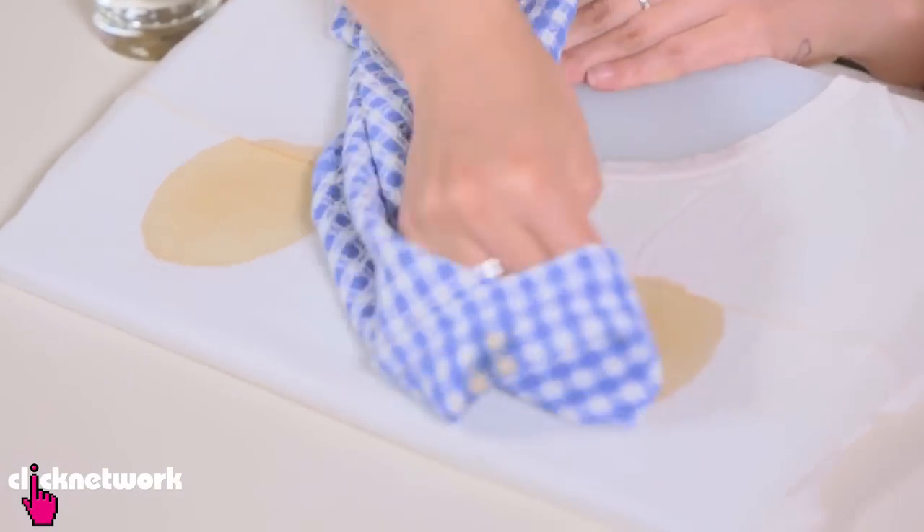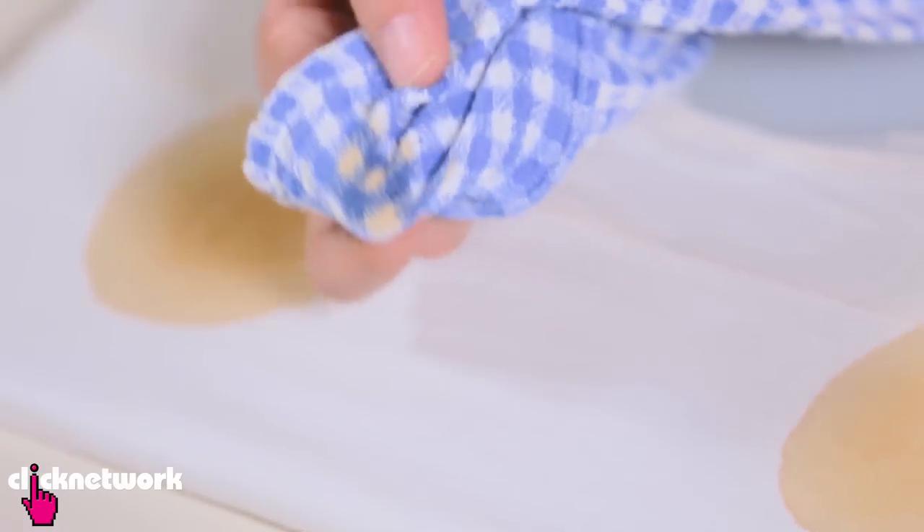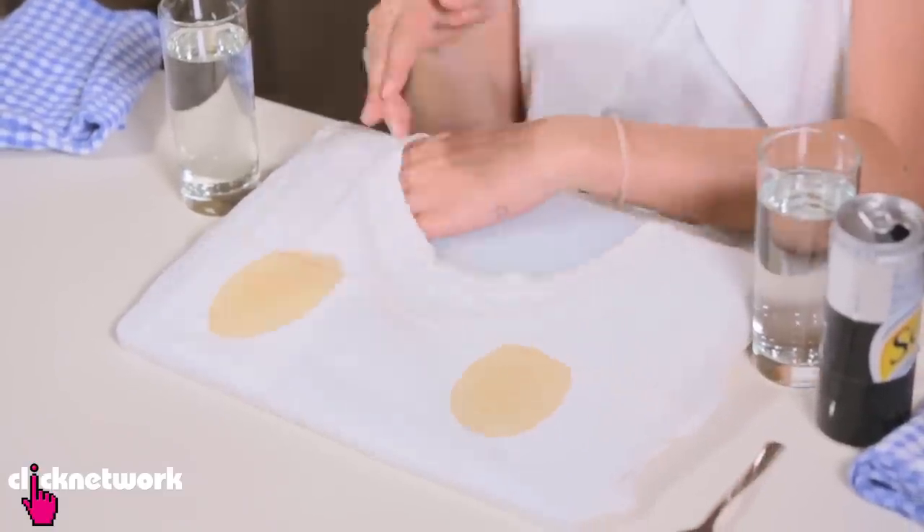I'm going to show you two versions — one with soda water and one with regular water. First things first, I need to stain my t-shirt. So there we go. The first thing you want to do is take off as much coffee as you can, then put some napkin there.